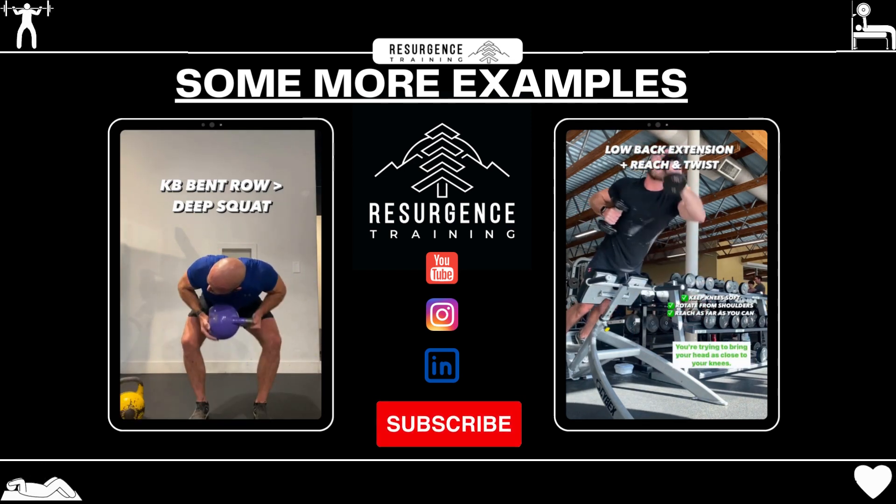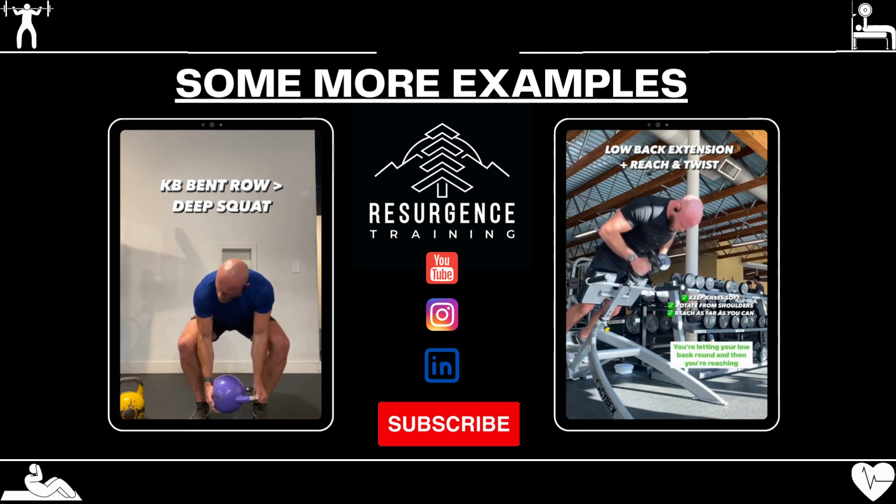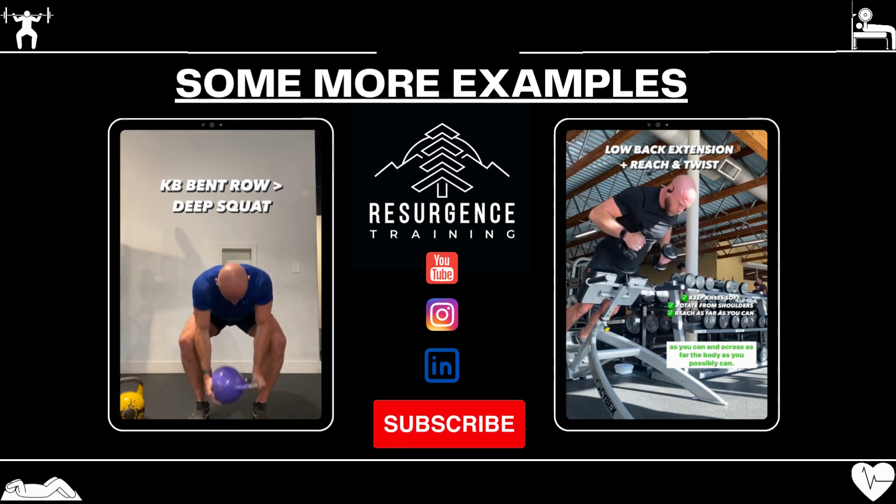So the aim of the game here is simple. You're trying to bring your head as close to your knees, letting your low back round, and then reaching as low as you can and across as far across the body as you possibly can.